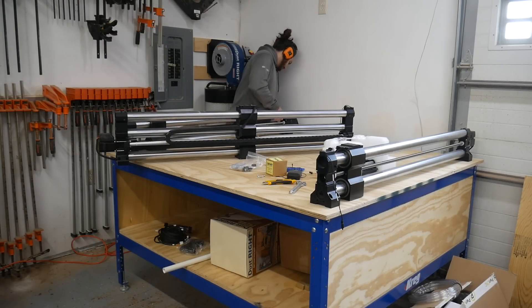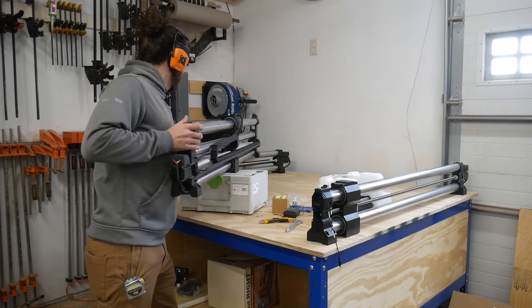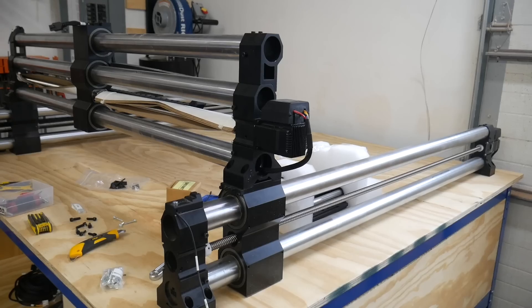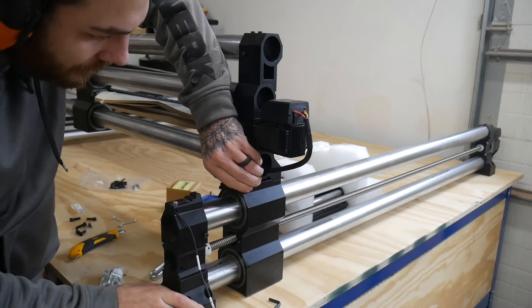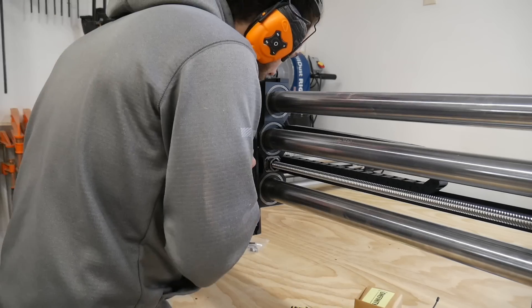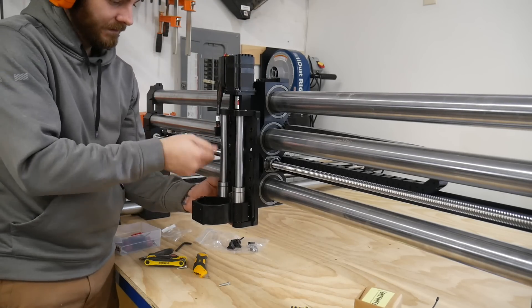The assembly process is pretty simple — I've assembled like four of these at this point. We're going to use this Festool Domino to give me a hand and mount it right on top of these rails. Then I'm just going to snug up all these bolts and actually tighten them down once I get the thing fully assembled. It was just kind of cumbersome and hard to hold.